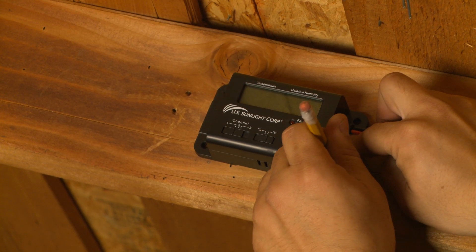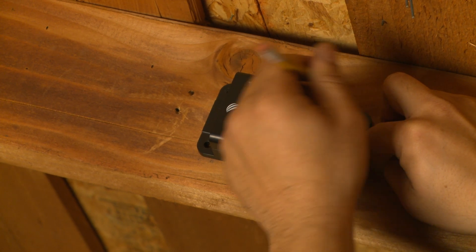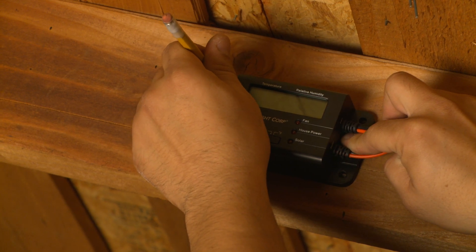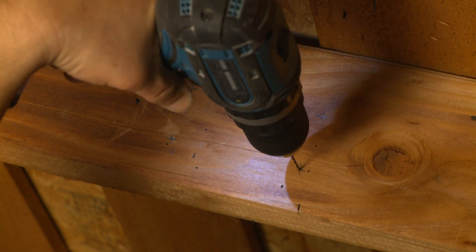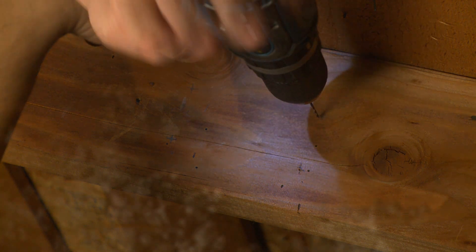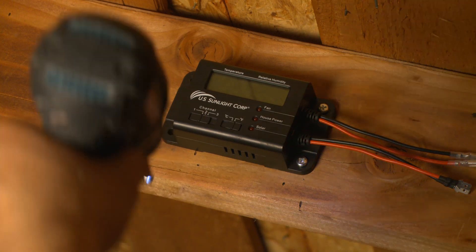Position the controller box down and away from the underside of the roof surface at least 1 to 2 inches to allow the sensor on top of the controller to read the air temperature correctly. Then mark the four mounting holes for pre-drilling. Use the four provided mounting screws to mount the controller box as shown.